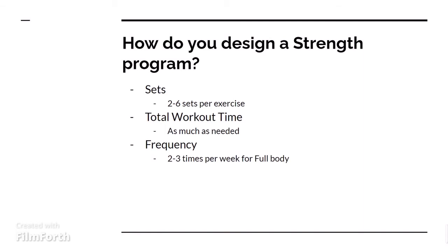Next, how do you design a strength program? First, we have to figure out how many sets we want per exercise. Generally, you can stick around between 2-6 sets per exercise. Any less is not very beneficial, and any more you're just tiring yourself out. Most people stick between about 3-4 sets total per exercise.